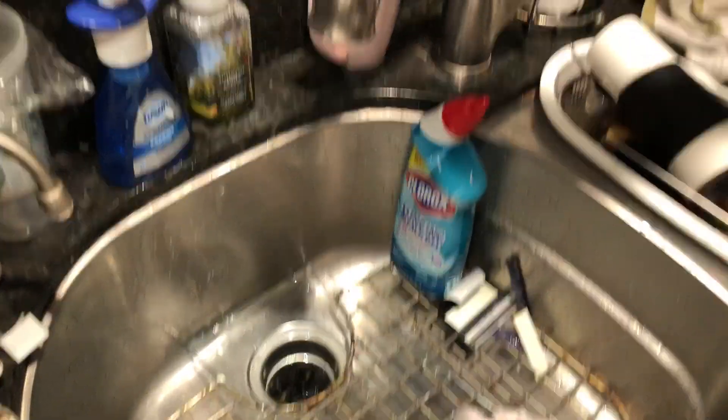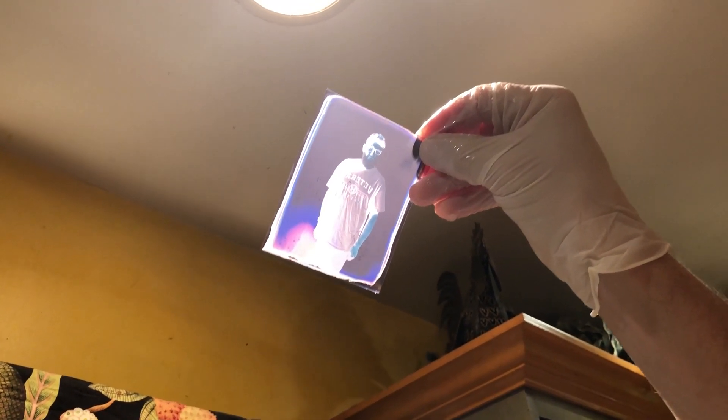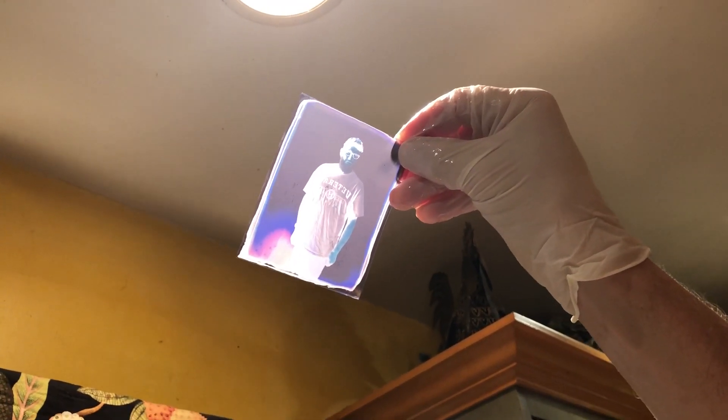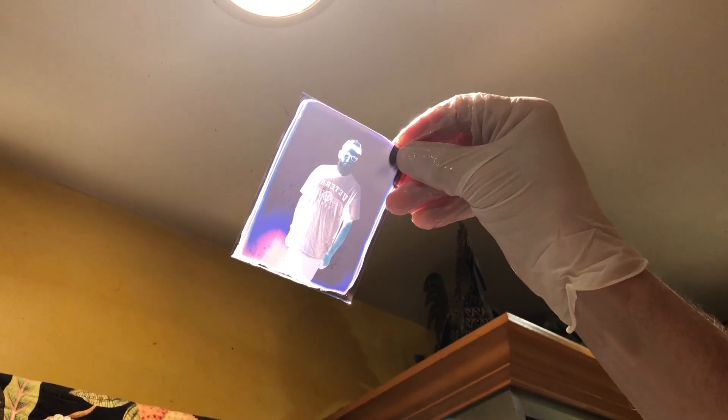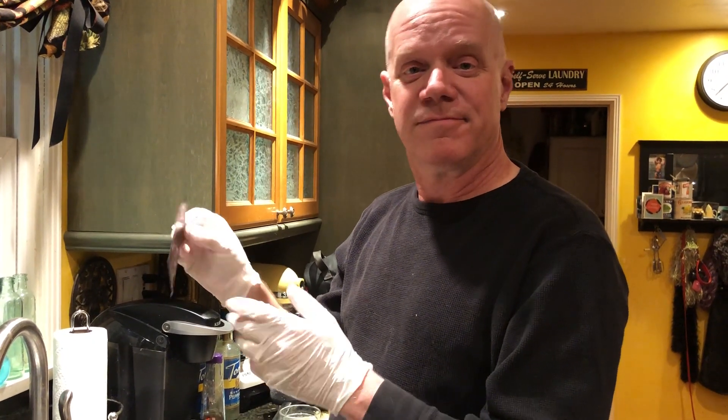And then you can see, if you hold that up to the light, we have a negative. I'll go hang this to dry and then digitize it, probably with a DSLR. You could scan it, but I've had better luck digitizing these with a DSLR light table setup. So there you have it — that's bleaching the FP100C negative so that you have a recoverable negative that you can scan or digitize and then do with as you would. See you next time.